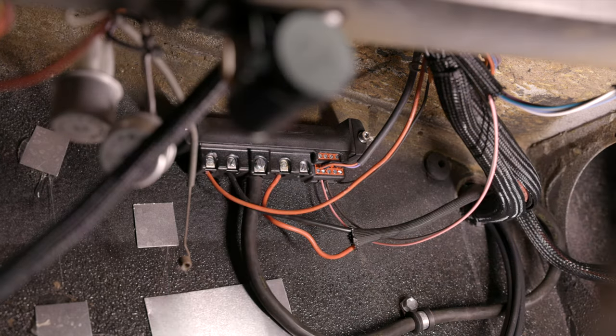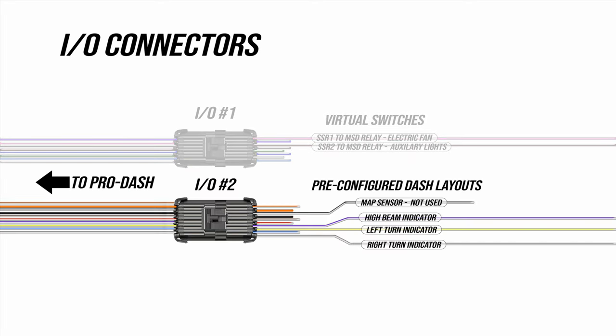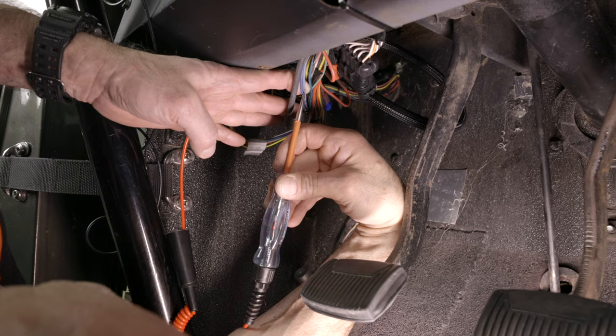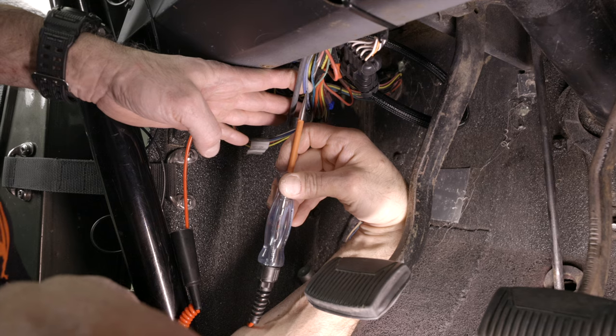We'll configure the virtual switches when we get all the wiring finished. The 10-wire connector has some wires already pre-configured with some of the dash layouts. We'll be using three of these pre-configured wires: the high beam indicator and left and right turn indicators. We simply have to tie into the 12-volt wire that is active when these devices are on. High beam was easy — the left and right turn signals took some probing, but we found them. Simply tie into these wires and tuck the rest away for future use.